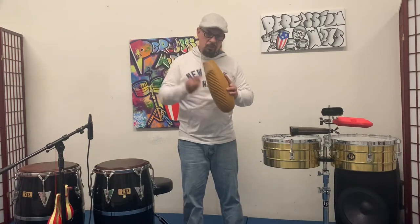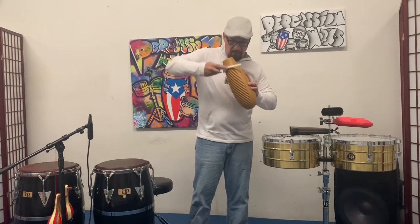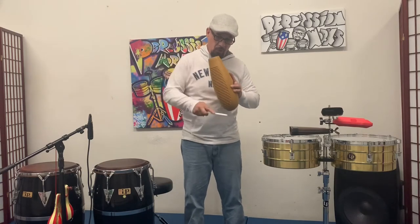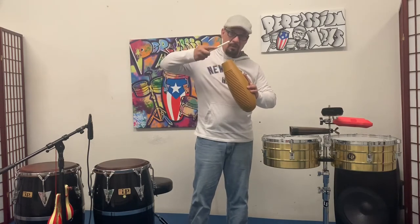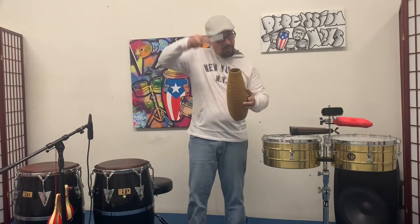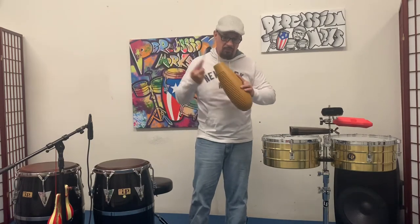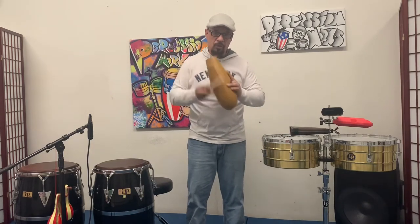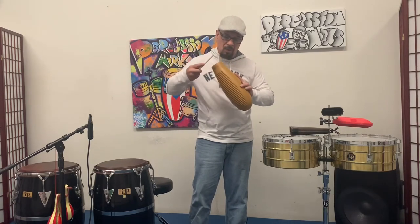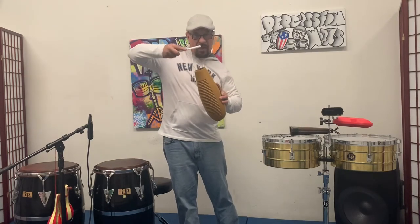So one, two, and three, four, and one. The end of beat one pretty much, you're coming up. One, two, and three. So on beats one and three on the upbeat, you're coming up. One, two, and three, four, and three, four, and three. So all it is is a downbeat and the drag coming up.